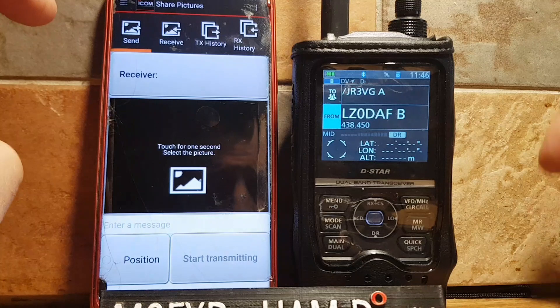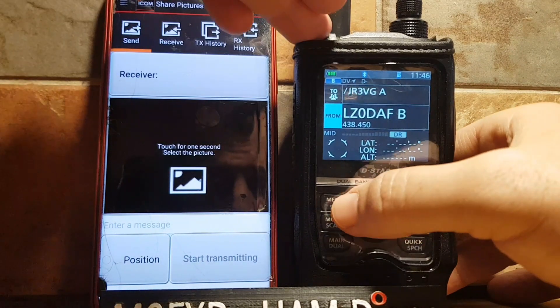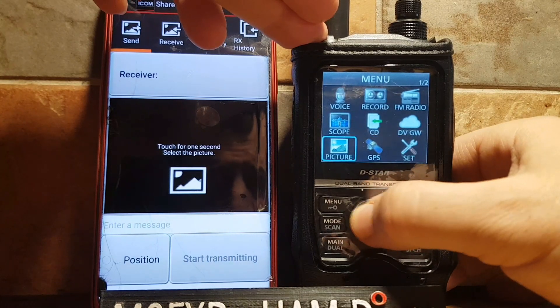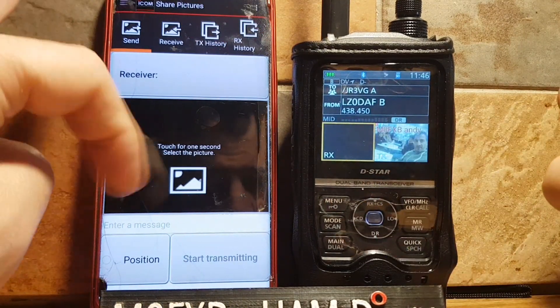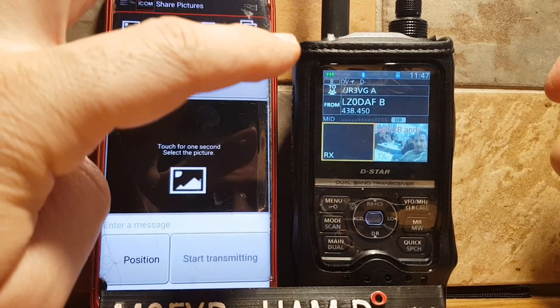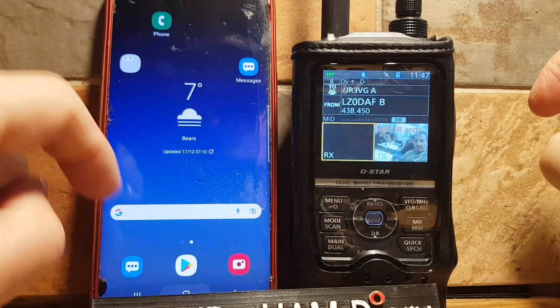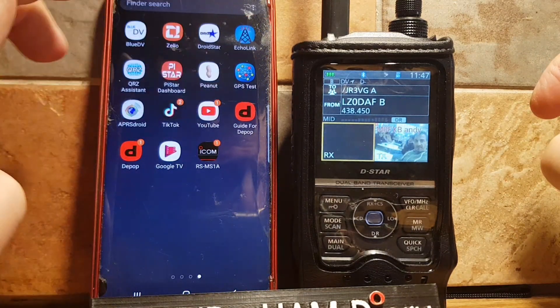We've got the map, and we can share pictures — remember that using this is the same as going to Menu then Picture. You can send it from the phone or the radio. There's also an app called ST Sierra Tango 4001 — I'll show you that.